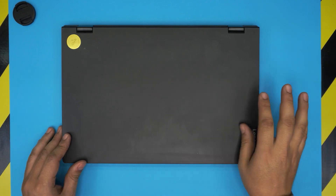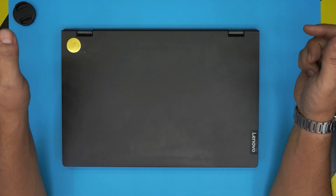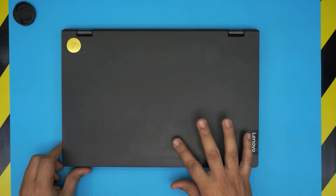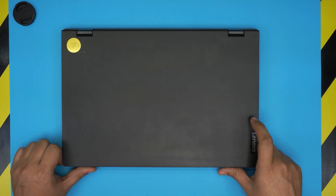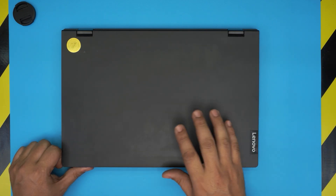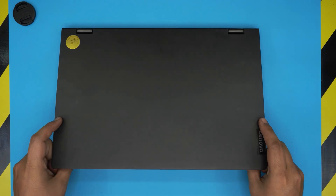I made a video on how you can check the maximum RAM capacity for your laptop without any program — just a simple method. I'll leave the link in the video description; it's about a one-minute-long video. With that you can know exactly how much RAM you can place in this one.